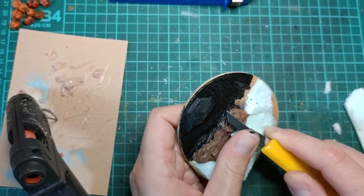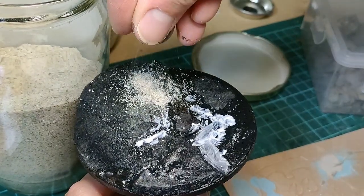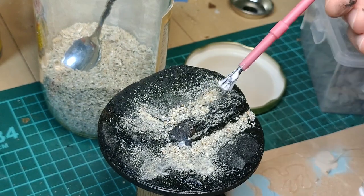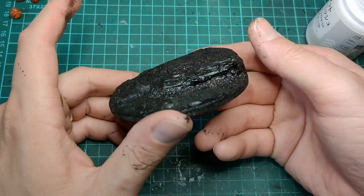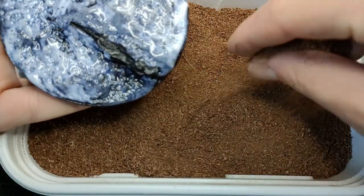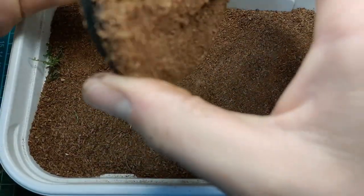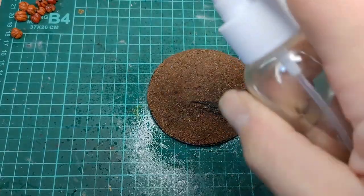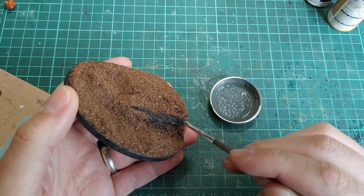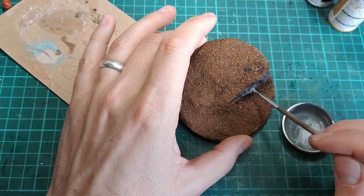Once everything was shaved into a nice shape, I coated it with a mod podge and paint mixture, followed by some rocks and sand with watered-down PVA to lock everything in. Then I hit the edge of that exposed cliff with some gray paints, working up lighter and lighter with dry brushes.